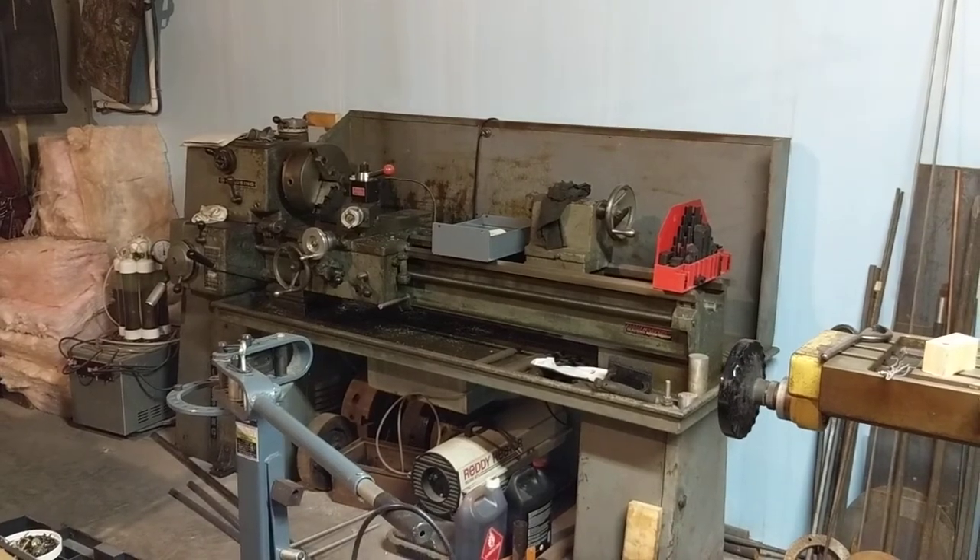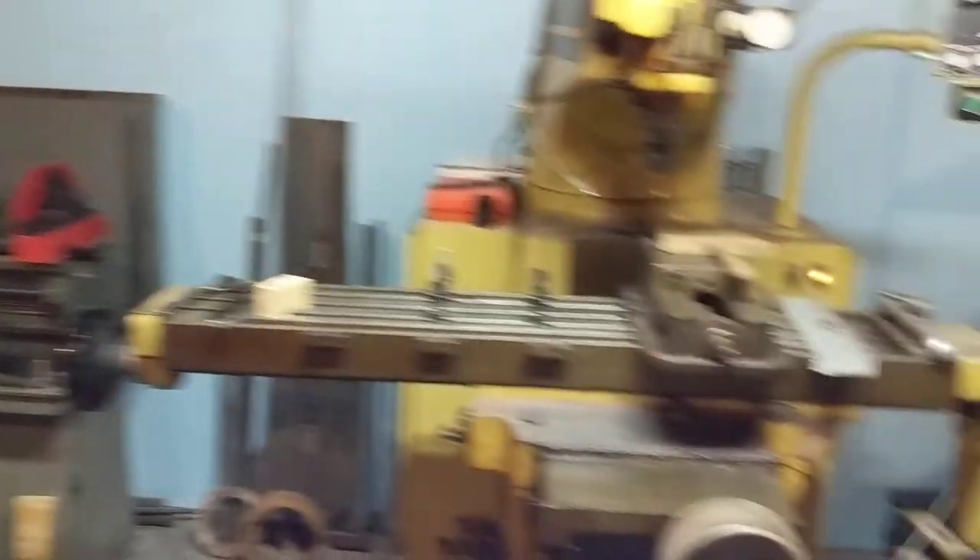There's my other machine — my old lathe that I fixed up.